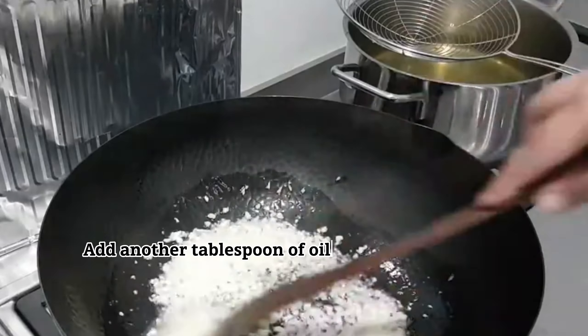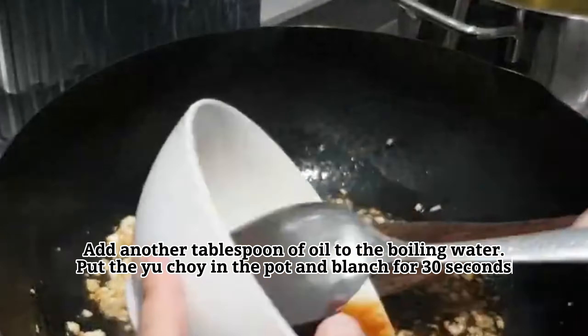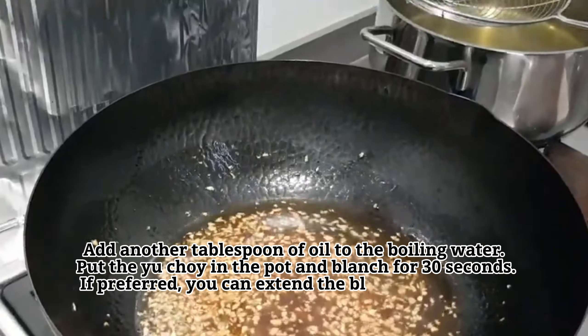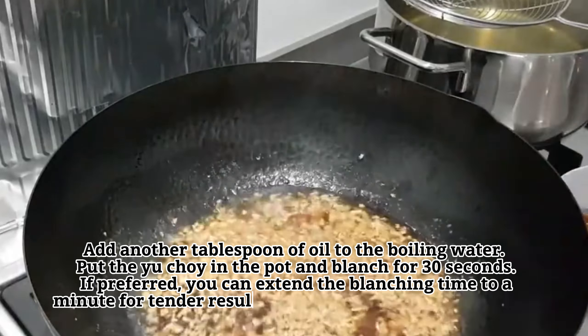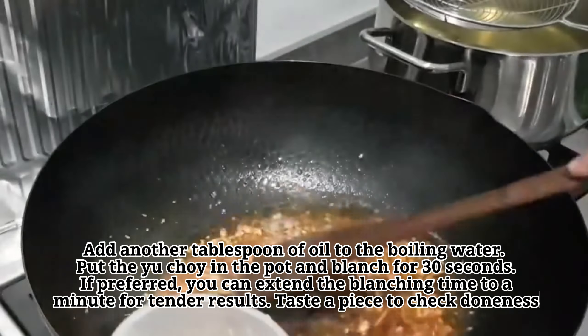Add another tablespoon of oil to the boiling water. Put the yu choy in the pot and blanch for 30 seconds if preferred. You can extend the blanching time to a minute for tender results. Taste a piece to check doneness.